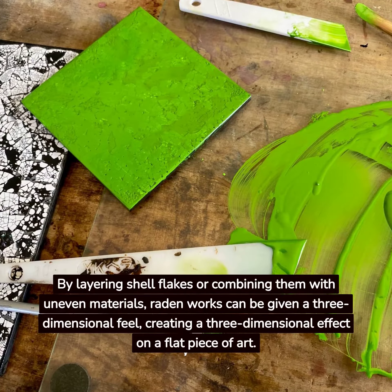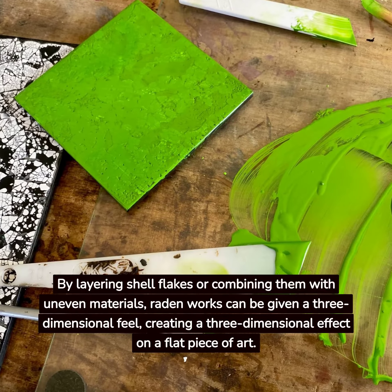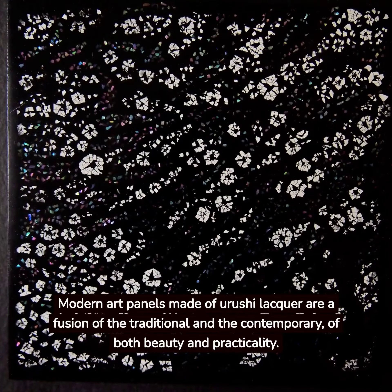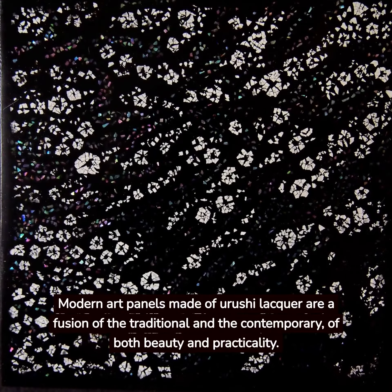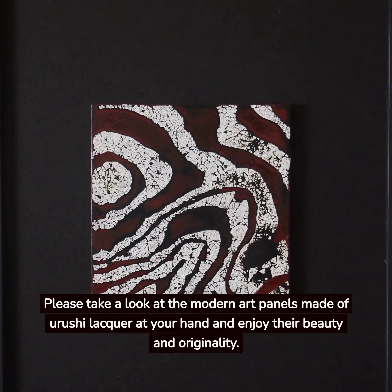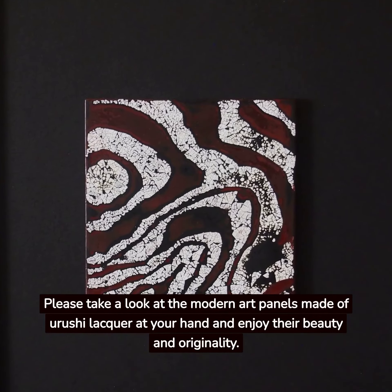By layering shell flakes or combining them with uneven materials, radon works can be given a three-dimensional feel, creating a three-dimensional effect on a flat piece of art. Modern art panels made of Yurushi lacquer — hold one in your hand and enjoy their beauty and originality.